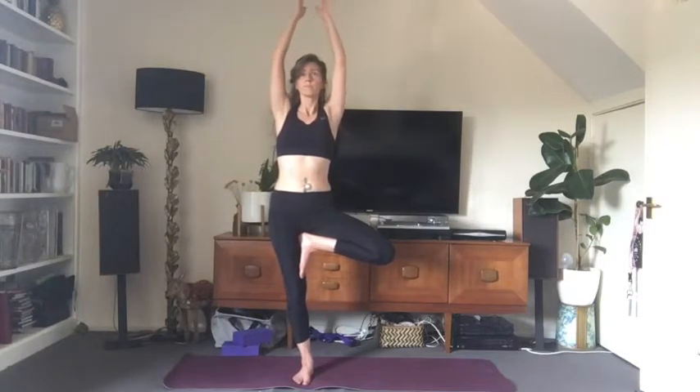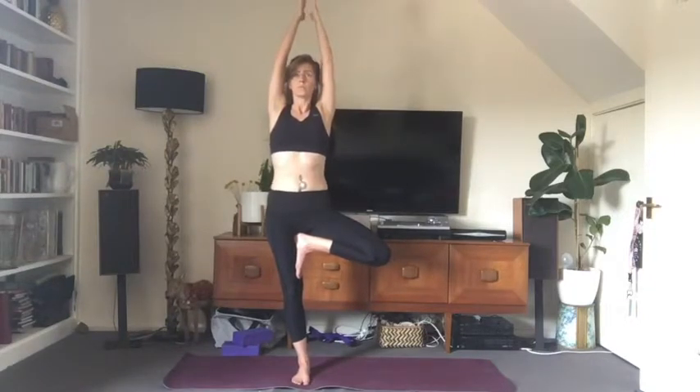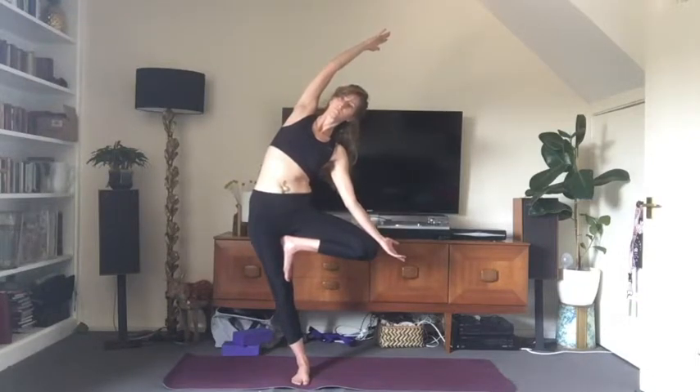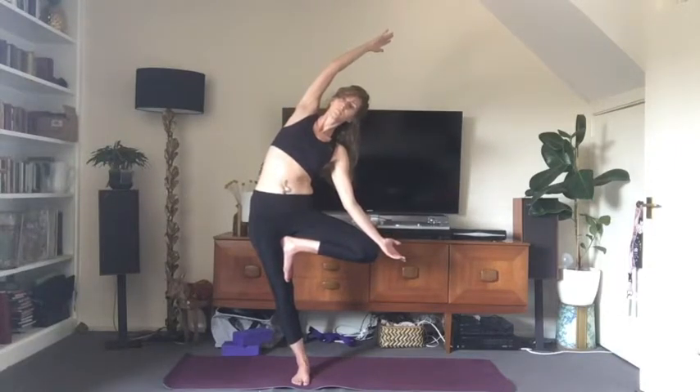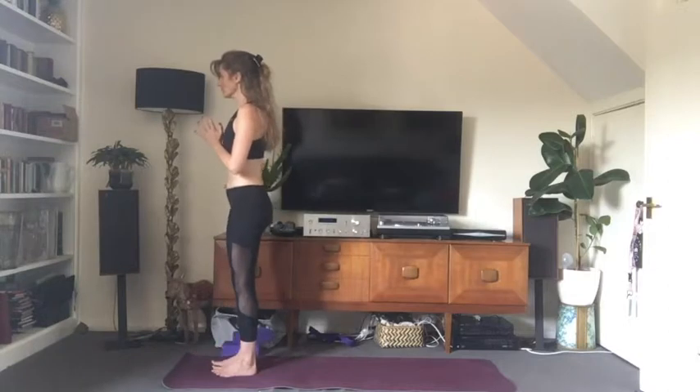Second side: inhale, bend the left leg, bring the left sole of the foot to the inner thigh or inner calf — just not on the joint. Inhale the arms above the head for your tree pose. On an exhale, bring the back of the left hand to the left knee and slowly tip over to the left — toppling tree. Maintain your focus, strengthen your core. When you're ready to come out, on an inhale start to bring the torso back up, the hands come together in prayer above the head. Exhale, bring the hands in front of the chest and release the left foot to the floor. Take a breath in mountain pose.